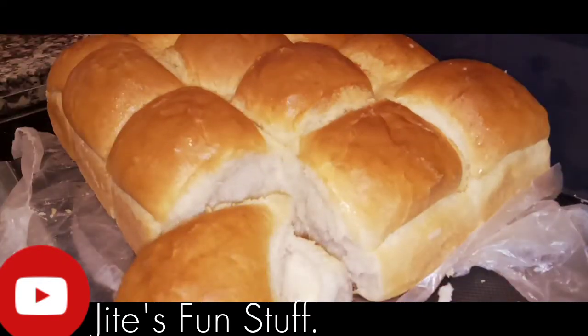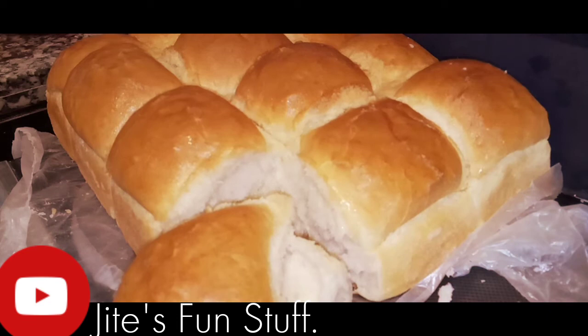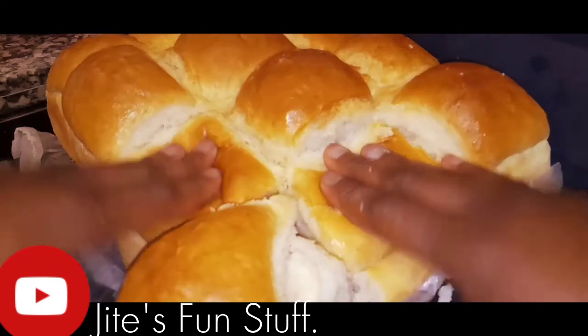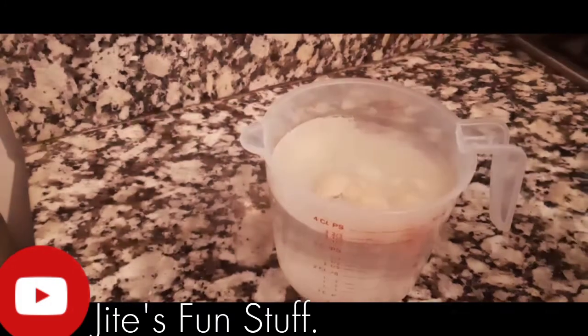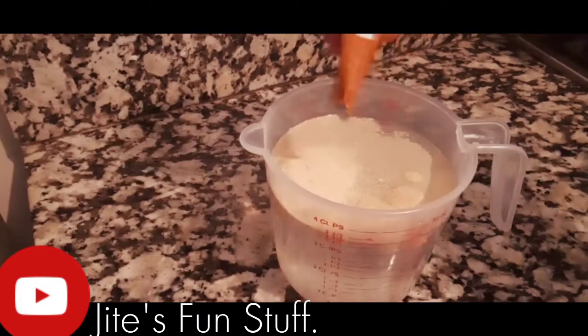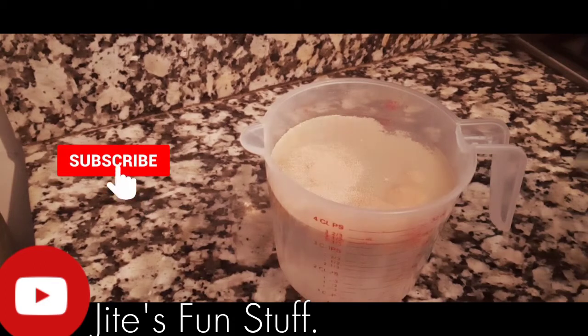By the way, this bread is called white bread because it is white as milk. If you're new to my channel, make sure to subscribe and press the notification bell — you're welcome!